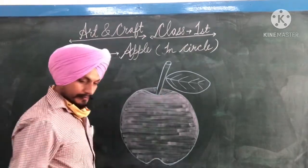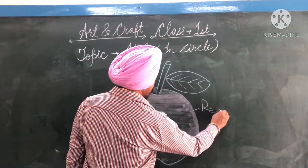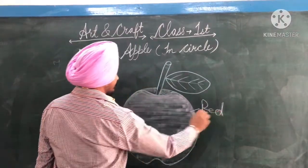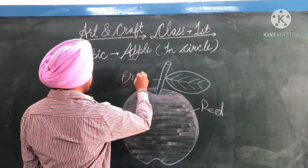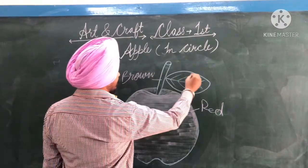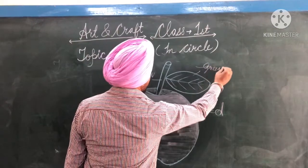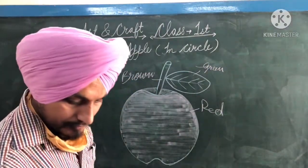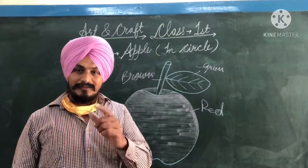We will add color. Brown. Green. Okay, so I will start. I hope — let's try. Okay.